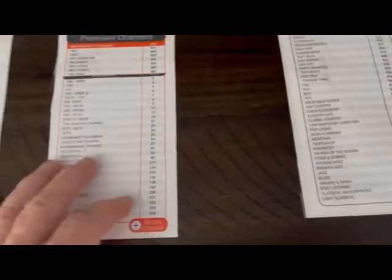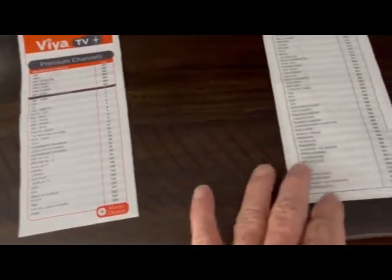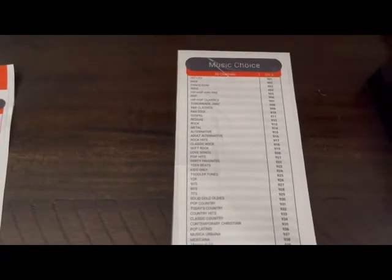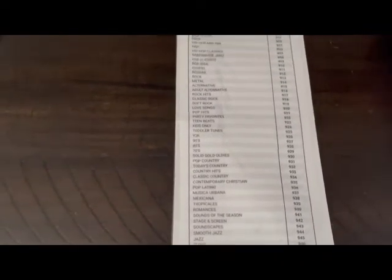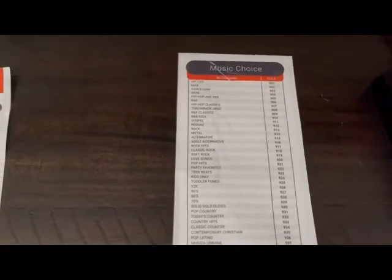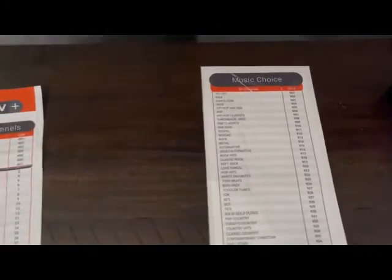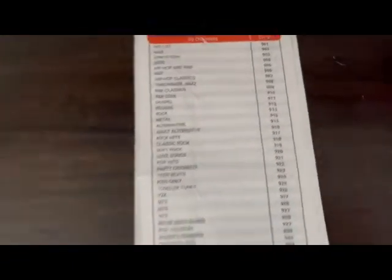To keep it simple and not overwhelm everybody, I only put in one guide for the music choice channels. There are several others — maybe 50 or more music channels — and I don't know if anybody's going to use the television to listen to music, but here is that guide, or they can just use channel up/channel down and figure it out as they get up into the 900s.